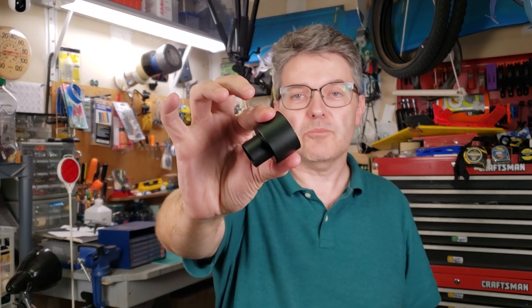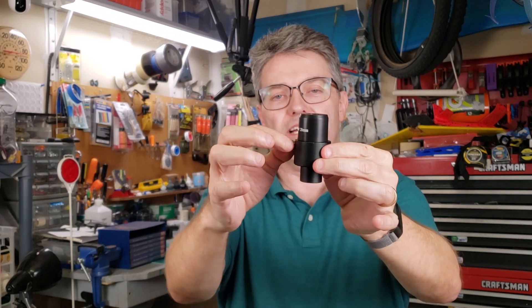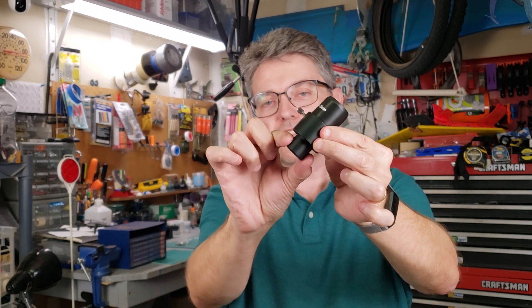There are a couple of ways to do that. The first is to buy a commercial adapter, and it works pretty simply. You just put this in there like that, tighten it down, and then you have this part which just sticks in the vintage telescope.